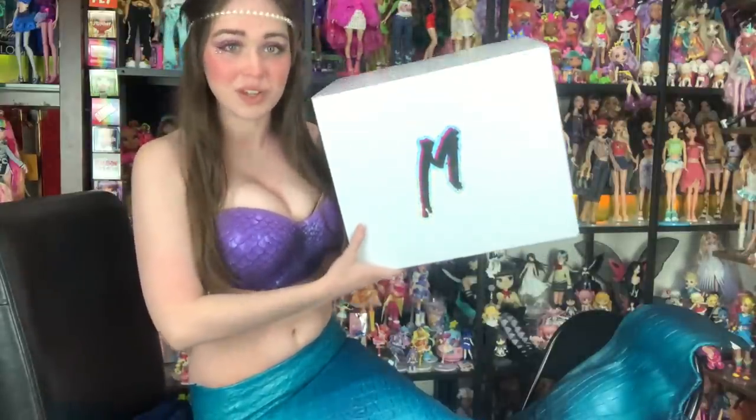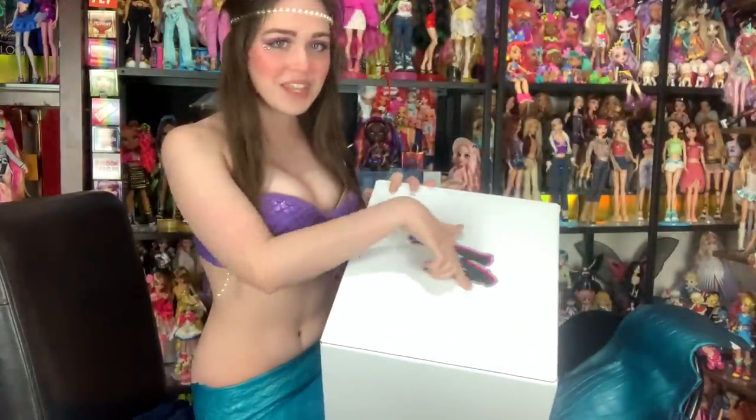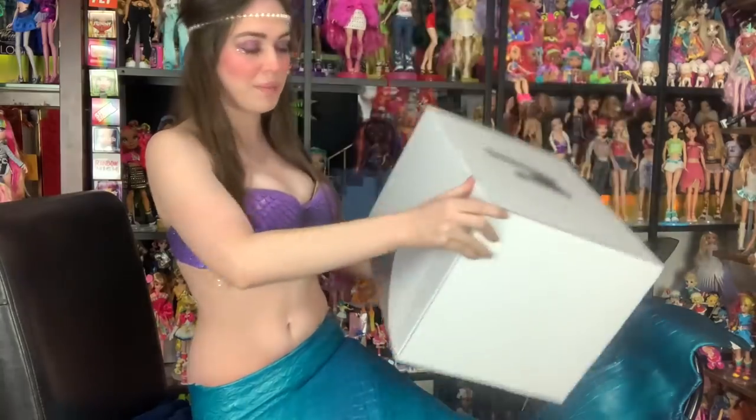I have no idea who's in here. I hope more than one, but I will be more than happy with just one, and I wonder which characters we got. The box is quite simple — it's just this white box. It says M, which is the Mermaids logo with a graffiti look, and then there's this little cutaway here. You can see it's just a white box.